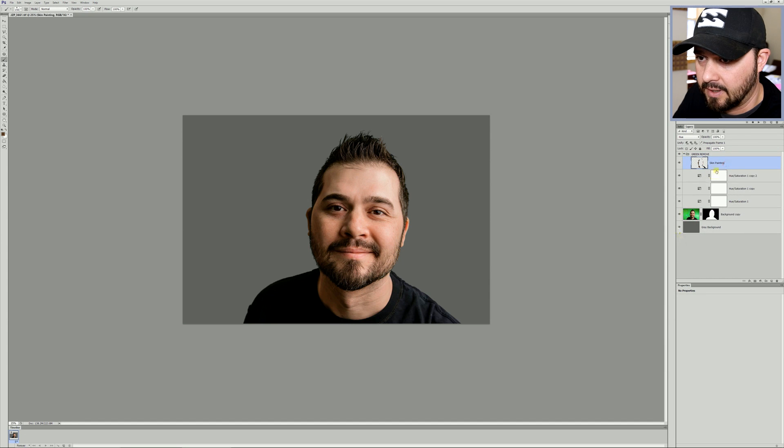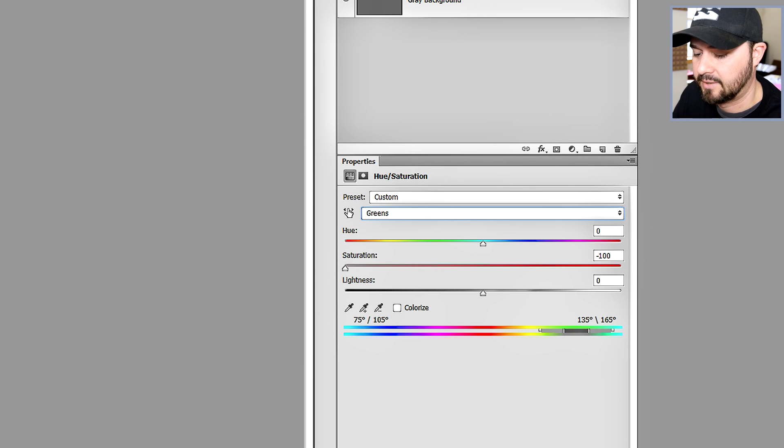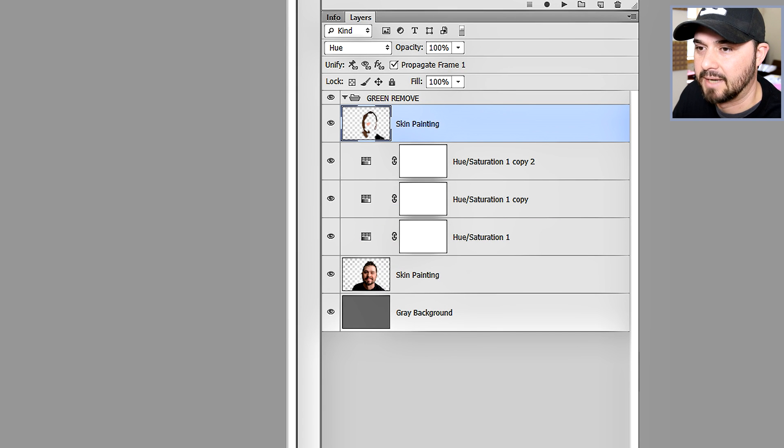Basically what we have here: my action — I'm going to close it. This is the action folder. Skin painting — it's just a blank layer put in the layer mode Hue, and you use your brush with it. You sample skin color, hair color, and you use a brush with it. Hue/Saturation — I already went over that — and that's basically done the same exact thing three times. So in the action, when I'm recording the action, I just do this, and then you can see it says copy one, copy two — I just copy it twice.